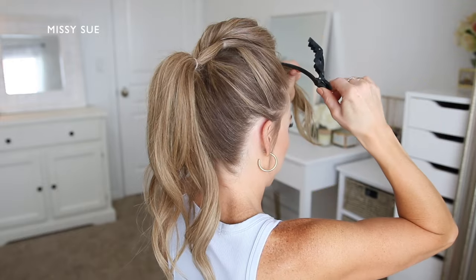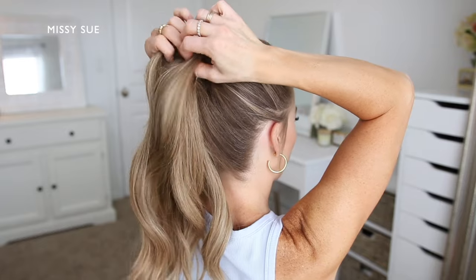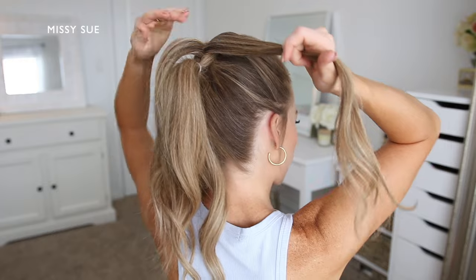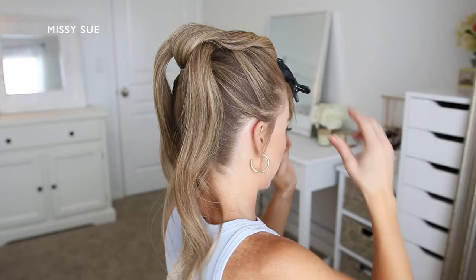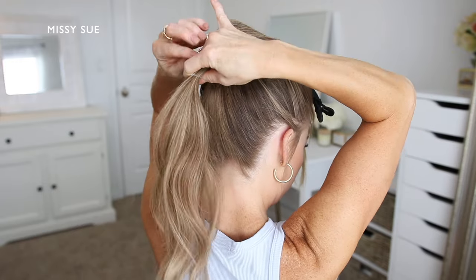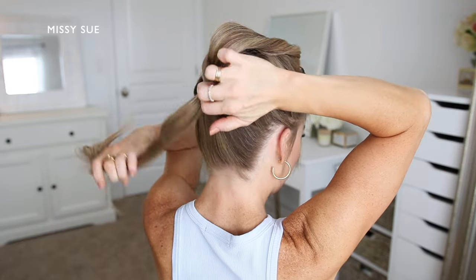Now I'm going to take the second ponytail and divide this hair into two equal sections. Then I'm going to bring the third ponytail up through the middle in between the two sections of hair and clip this out of the way. Now I'm going to combine the two sections back together and tie this off using another clear elastic band, then let down the ponytail that was clipped away.